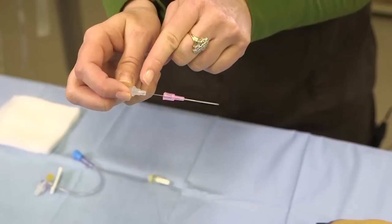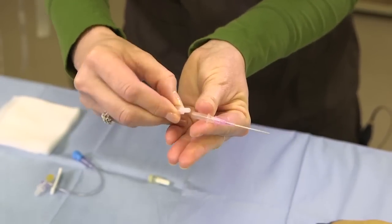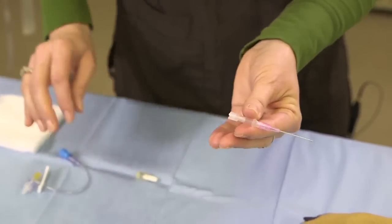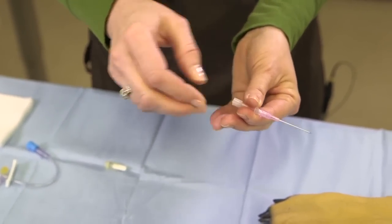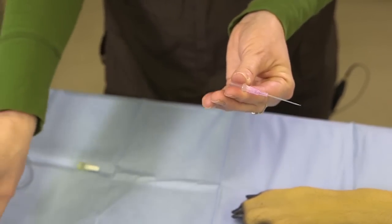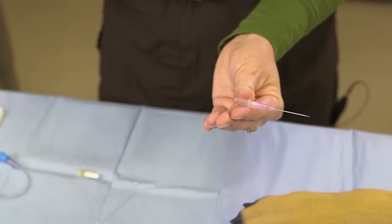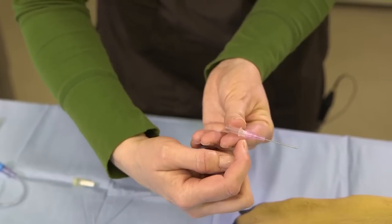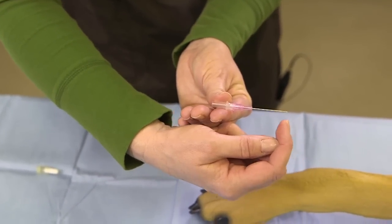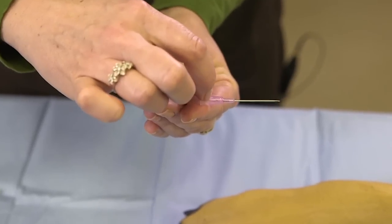This portion is the stylet, and then you have your cap. When you are about to place the catheter into the vein, go ahead and take off your cap — that will allow the blood to freely flow into the stylet. When you're in the vein you'll want to see this portion of your catheter because the blood will come into your stylet and will enter your hub. When you have blood in your hub, you know you're in your vein.